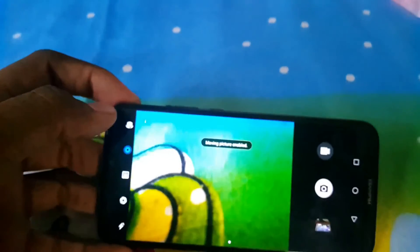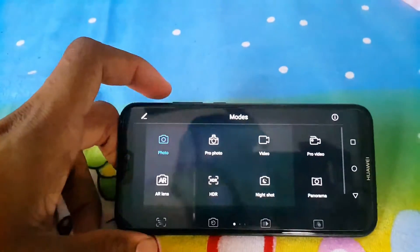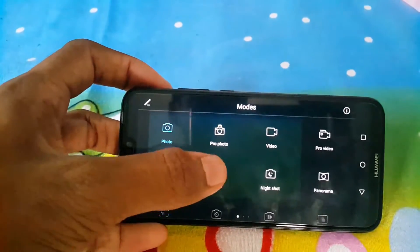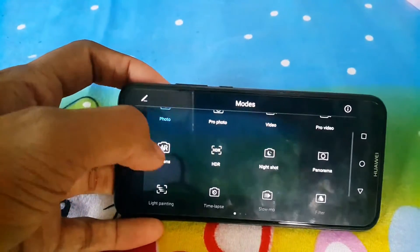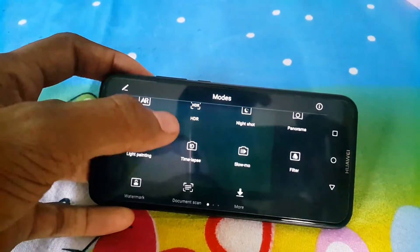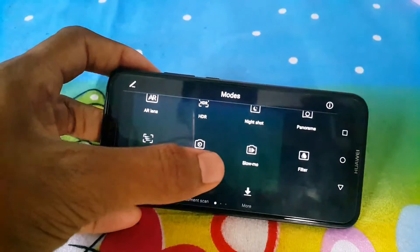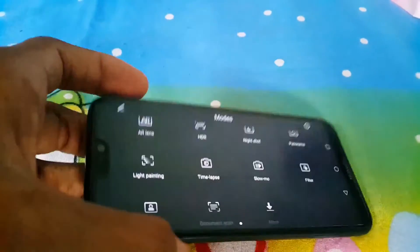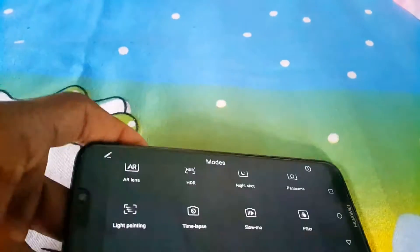You are getting many modes on the back camera like pro mode, where you can change the aperture and other settings. There's also moving picture mode and many more. By simply swiping you get: photo mode, pro photo mode, video mode, pro video mode, AR lens, HDR mode, night shot, panorama, light painting, time lapse, and slow motion. The slow motion is good but not as good as my Samsung Galaxy Note 4.